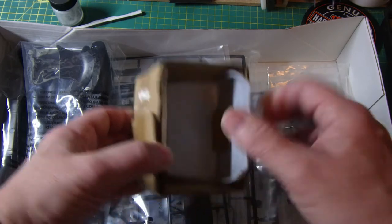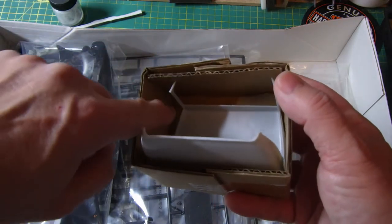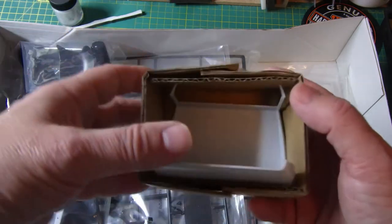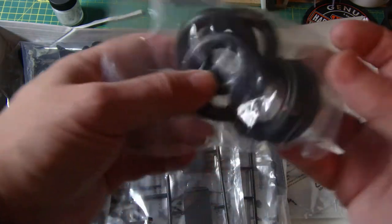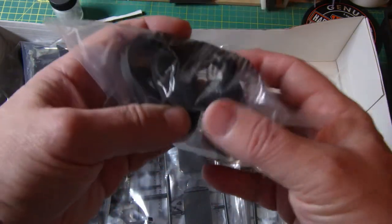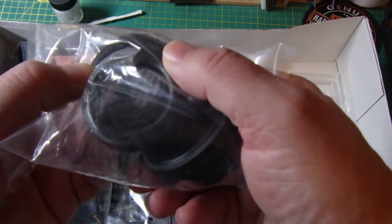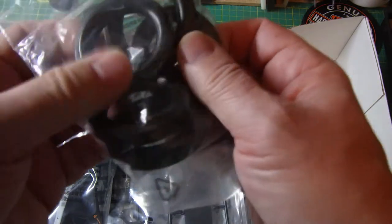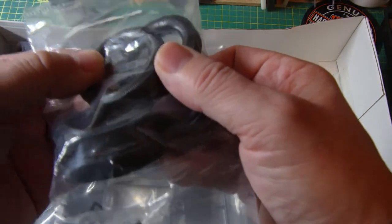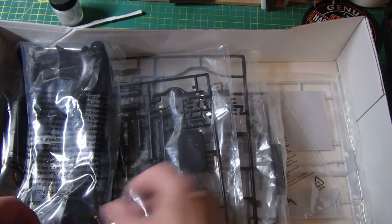The cab roof comes in a nice little box to protect it, probably because of these arms there — good bit of thought going into that. Five tyres, with the Firestone logo moulded onto them, which will look nice when they're picked out.